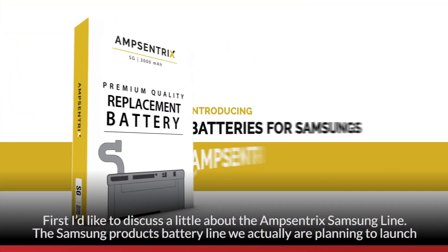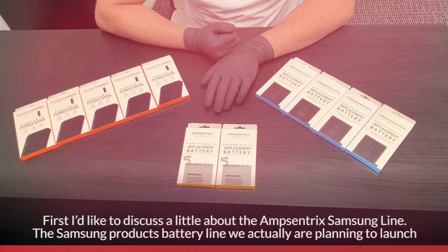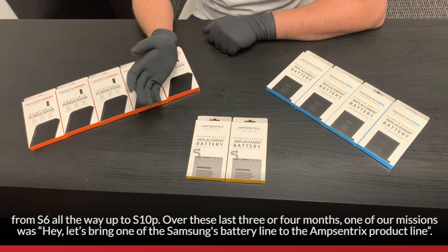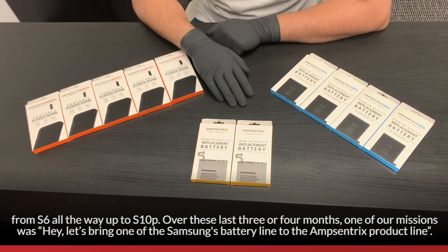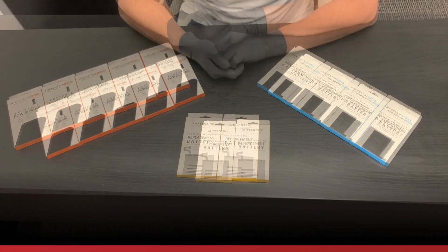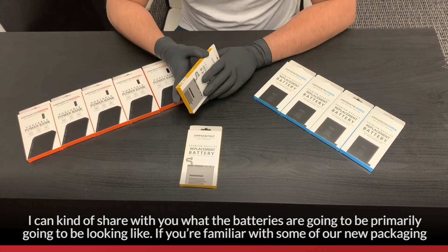First, I'd like to discuss the AmpCentrics Samsung line. The Samsung battery line — we're planning on launching from the S6 all the way up to the S10 at the moment. Over the last three or four months, one of our missions has been to bring a Samsung battery line into the AmpCentrics product line. I can share with you what the batteries are primarily going to be looking like.